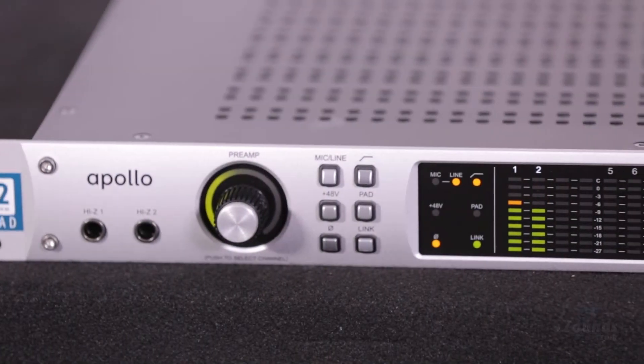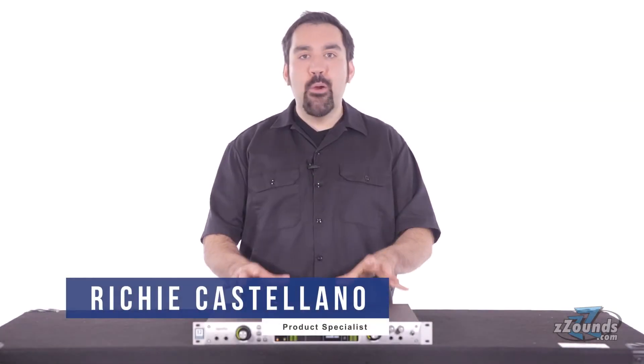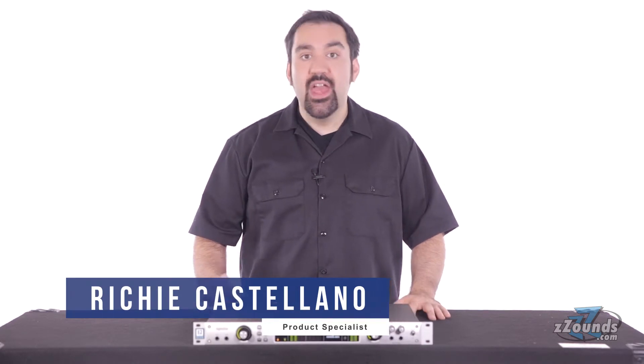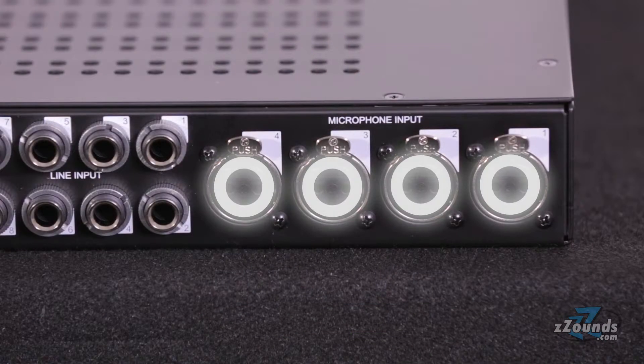The Universal Audio Apollo Quad is a single rack space audio interface loaded with powerful hardware and software features. This interface supports up to 18 inputs and 24 outputs. On the back of the unit we have 4 XLR inputs,